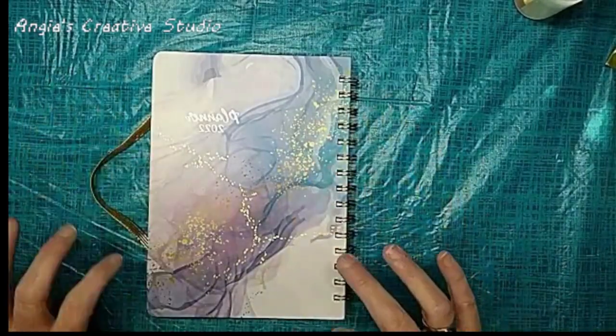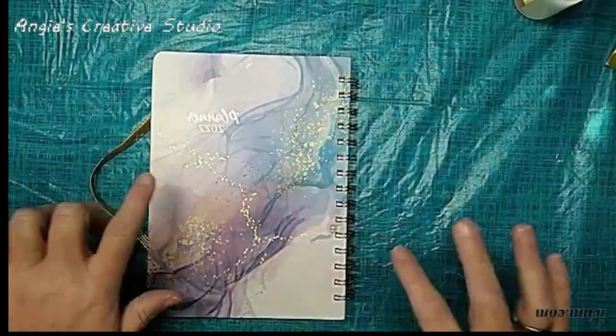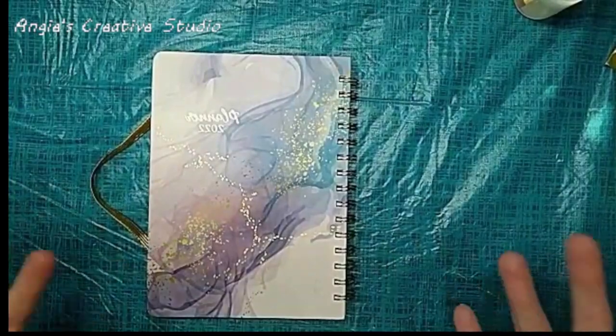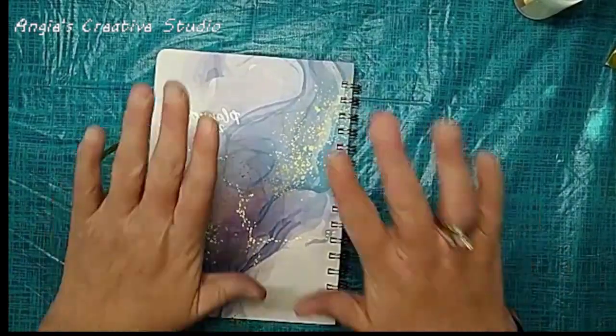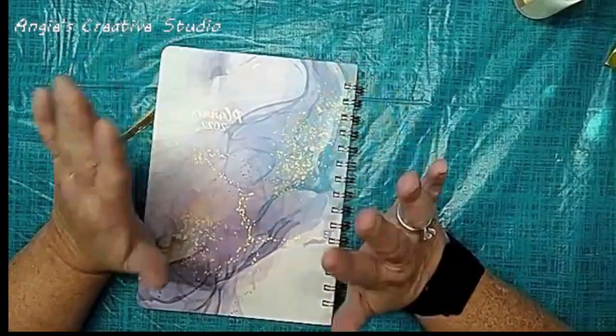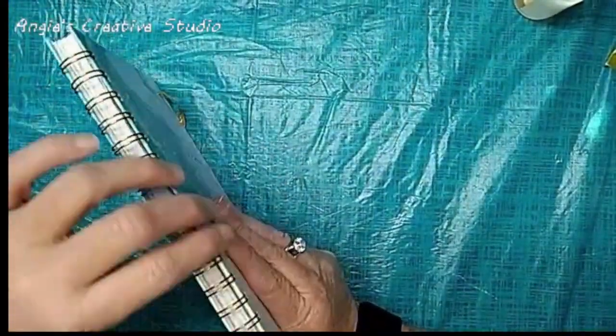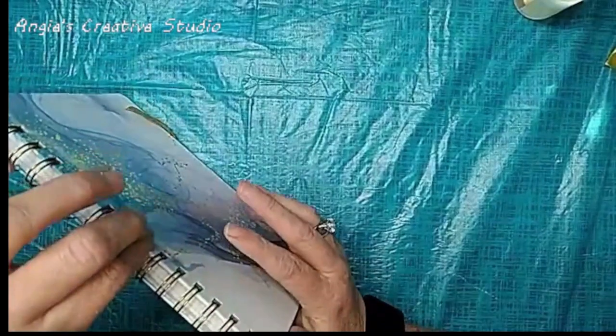It's got some little gold dots on it — purple, blue, green. It's actually a really pretty planner. It's got the gold twin-wall binding system.